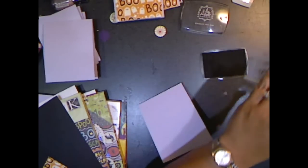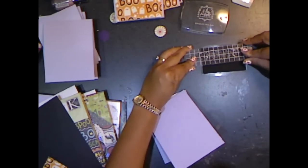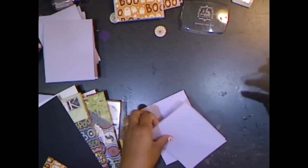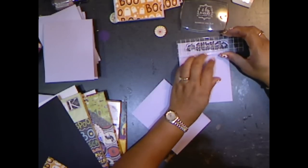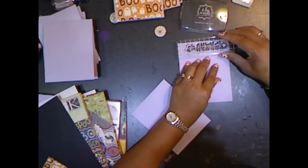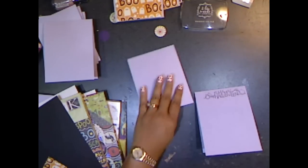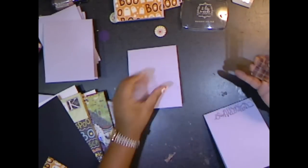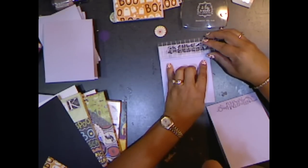I have the Alamo black ink and it's the pigment ink pad. I'm going to go ahead and ink it up and stamp on my base card. I'm going to stamp the sentiment on the upper right-hand side, but you can stamp it on the left-hand side or the center if you wish. I'm just going to do them on the right-hand side.